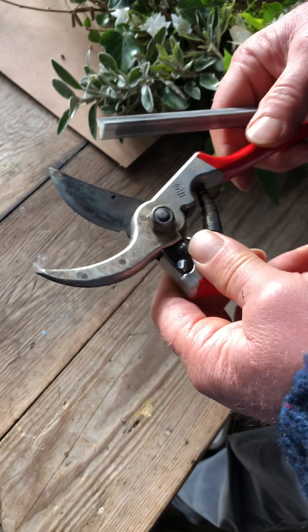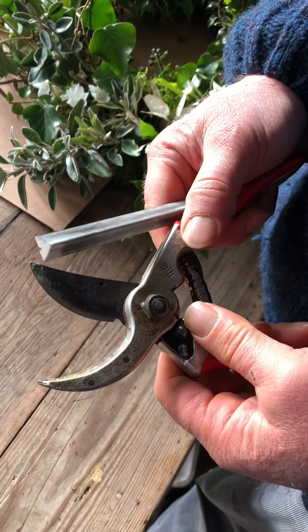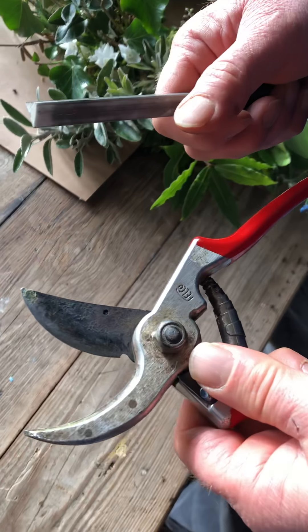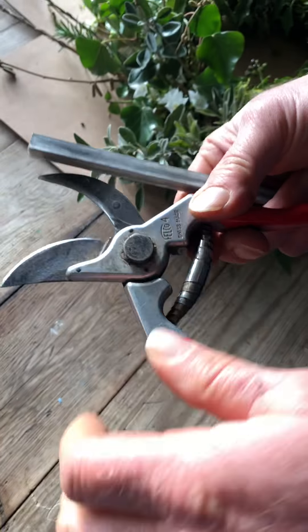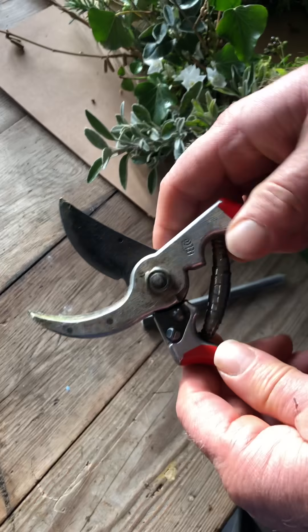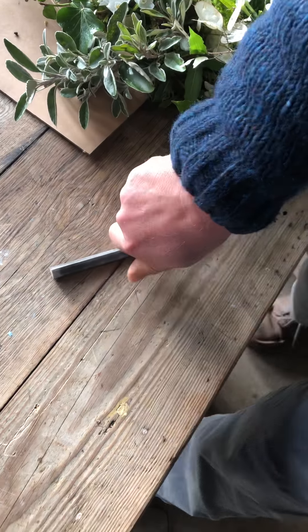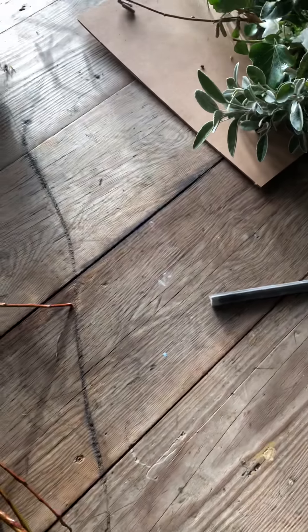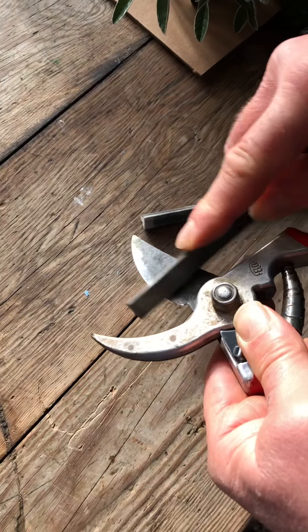What I really should do is take this apart. What you should do is take these apart. And these are really nice felt secateurs. But I can't be bothered, so I'm just going to quickly get a good sharpen using a stone.